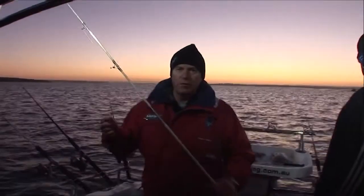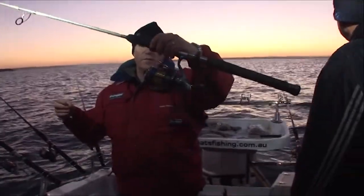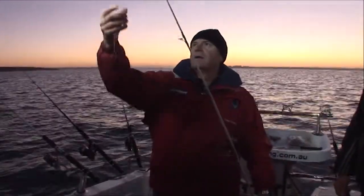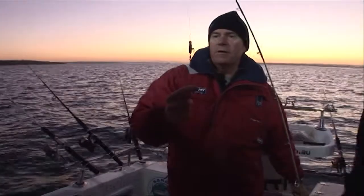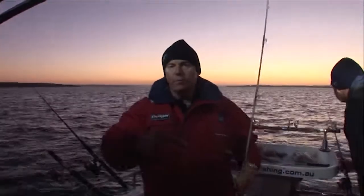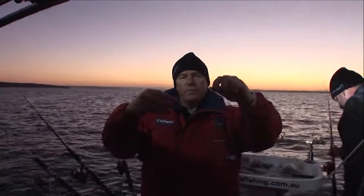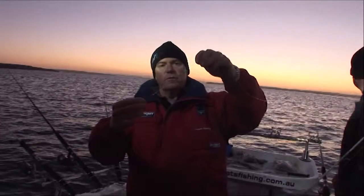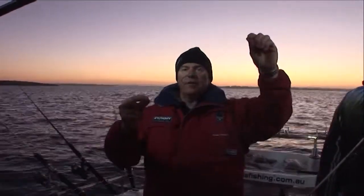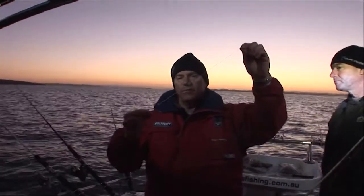I thought I'd show you the rig that we're using today. We're using a probably around about a 6000 size Shimano reel with 20lb mono, down to a good size strong swivel, 40lb leader, round about 1.2 to 1.4 metres long. It's two snooted hooks, 5-0s, Gamakatsu, with a green bead just for a bit of extra attractant. When it's dark we light those up in the LED lights and they glow, which we think gives it a bit of an extra chance.